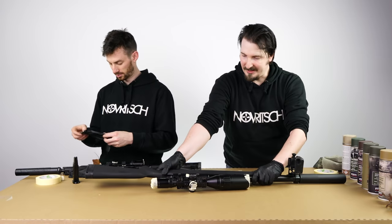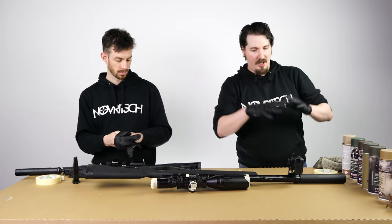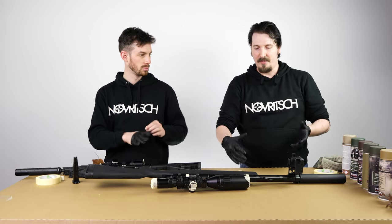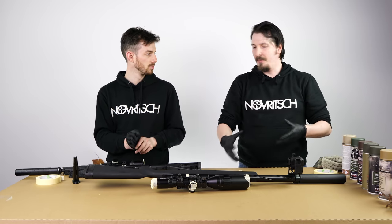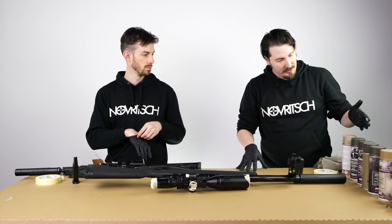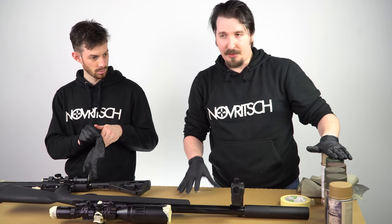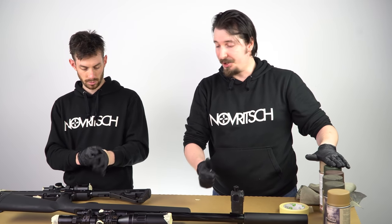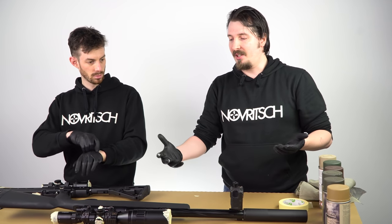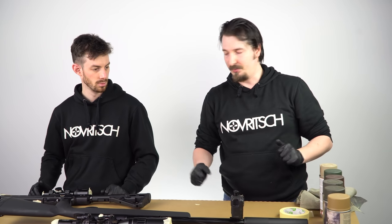You start with a two-color base tone. Always choose colors that match where you're mostly playing — desert colors for arid environments, greens for woodland environments. We have various colors here from different manufacturers, some available in our shop. Choose something quick-drying and matte; you don't want a shiny gun. Spray one side and wait about five minutes, then turn to the other side.